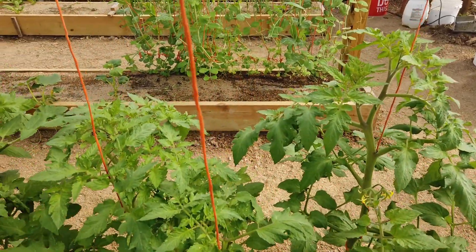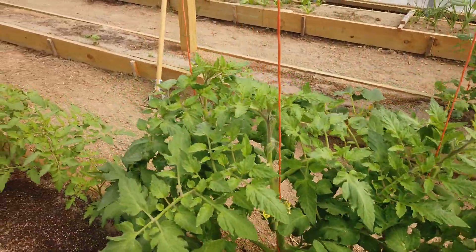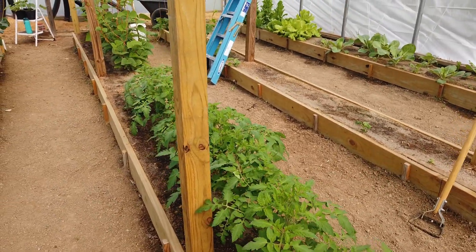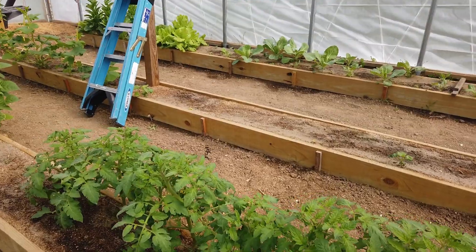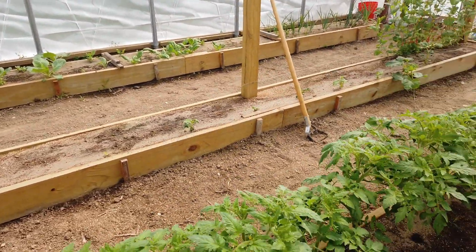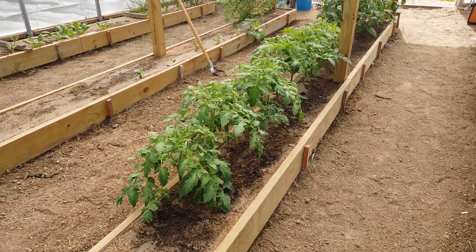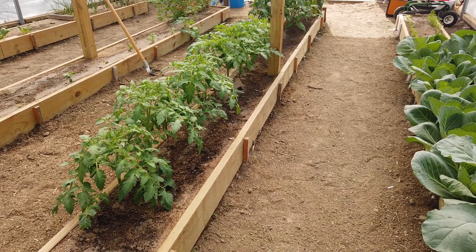They do need to be pruned and I'm going to do that after I'm done with this video. The tomatoes down here that do not have the twine are the tomatoes that we transplanted in the transplant and prune video — that was two weeks ago. You can see how much they've grown in those two weeks. They're doing very well. They're going to get pruned today and we're going to get the twines in and get them growing vertically.